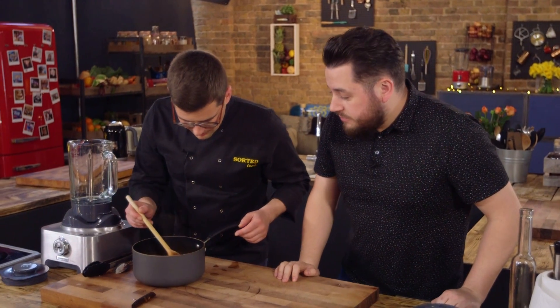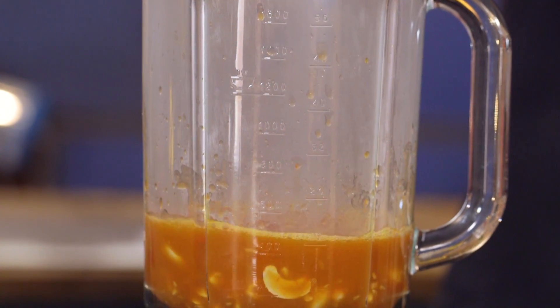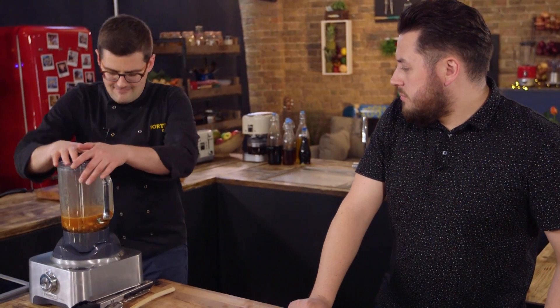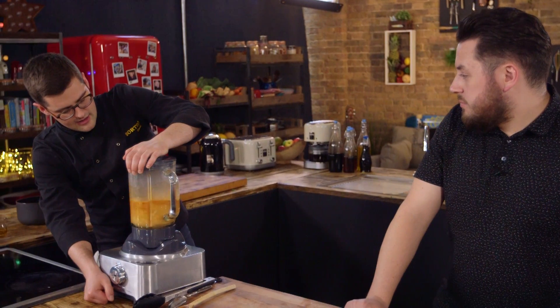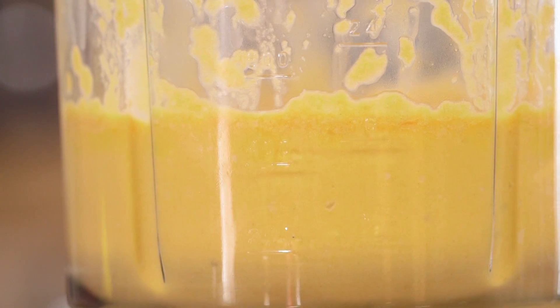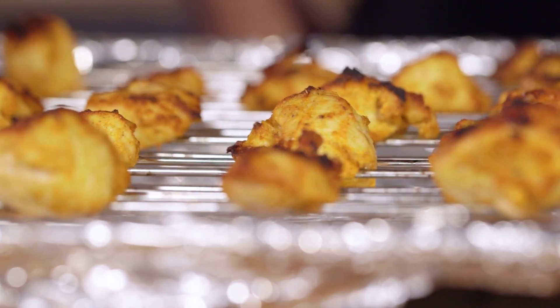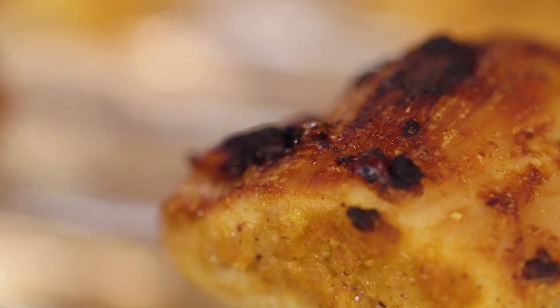The last thing we need to do is blend our sauce. Better off taking the whole spices out first, which is why we counted them in. The great thing is we've used the spice grinder, we've used the food processor, now we're using the blender as well — but it's all the same machine. That blends up nicely. We're going to serve ours with a slightly warmed paratha, but if you're looking to keep it gluten free, rice is an obvious answer.